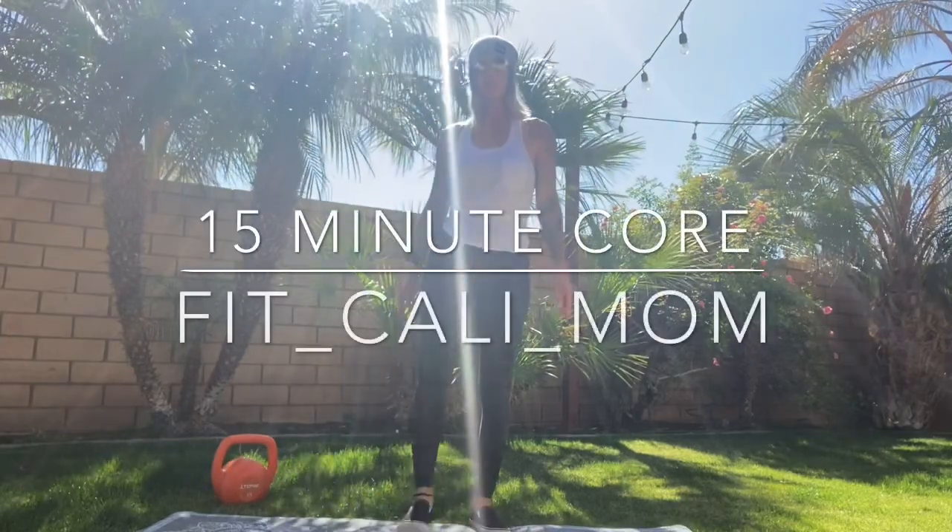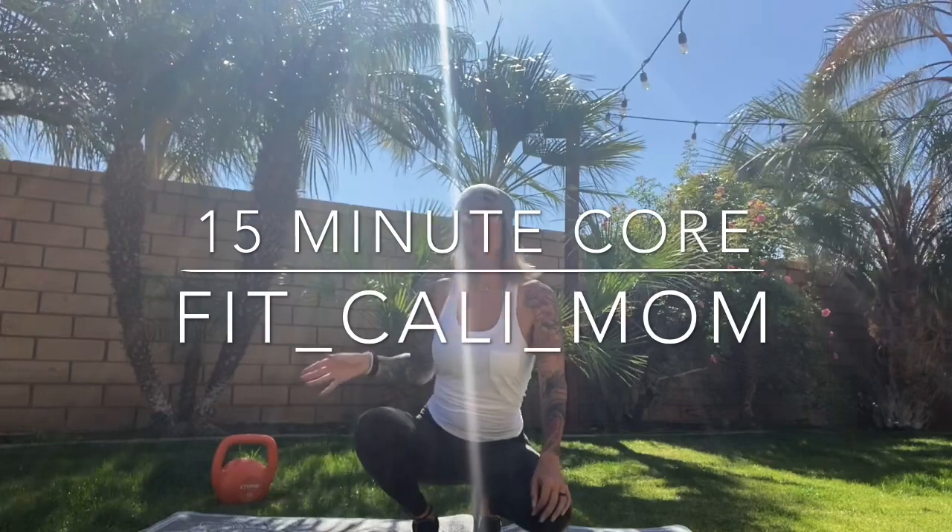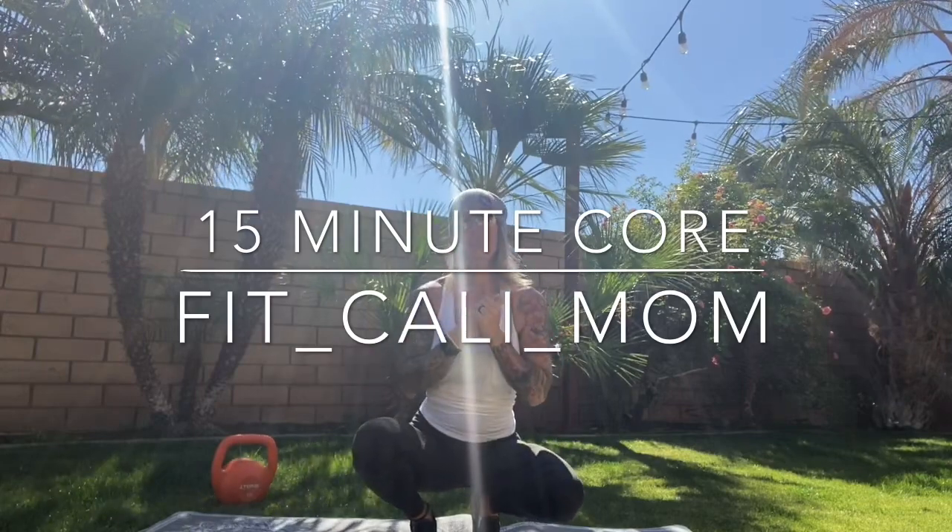Hey guys, we're going to do a quick 15-minute core workout today. Grab a mat and maybe a kettlebell or something you can use as a weighted object for a couple of the exercises.